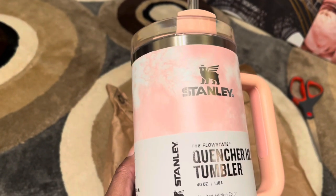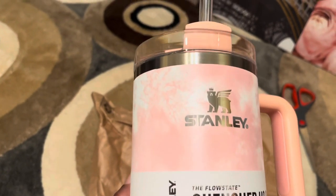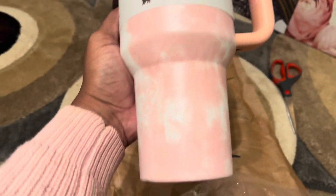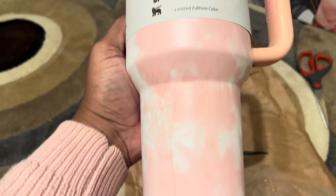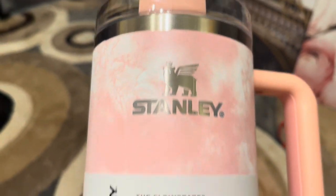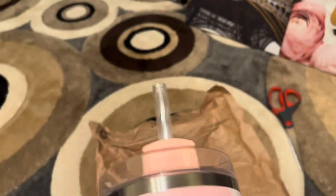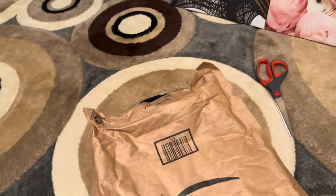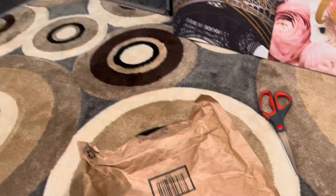Okay, so here it is y'all — it didn't have any scratches. Thank you Jesus! It didn't, considering how they just threw it in that bag. It's so pretty — look at that, y'all! Isn't that pretty? Look at the top, y'all — it didn't get ruined. And here is the back — super pretty!